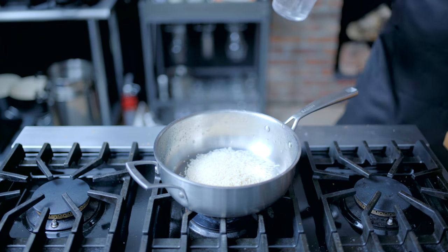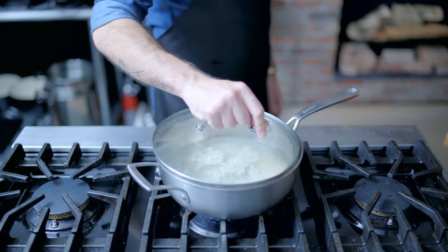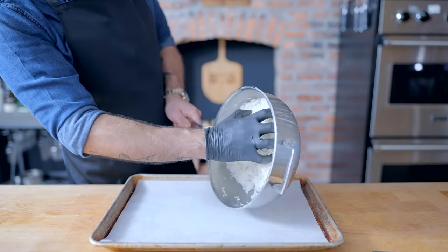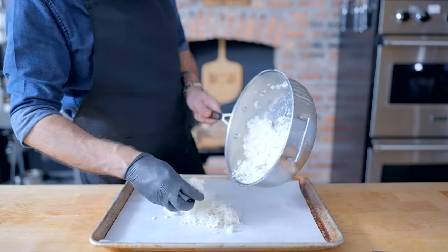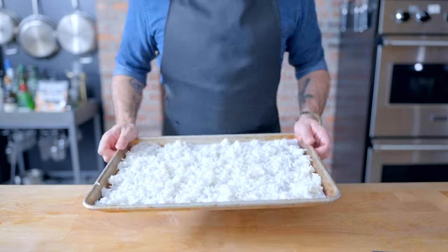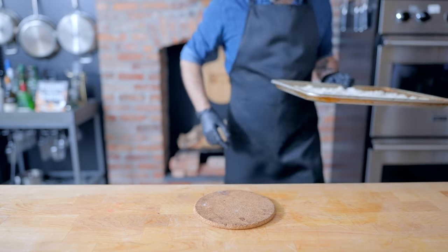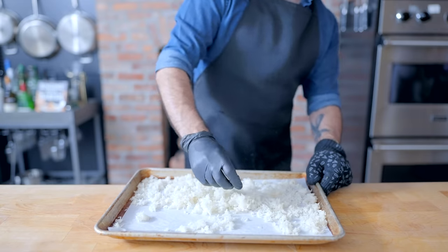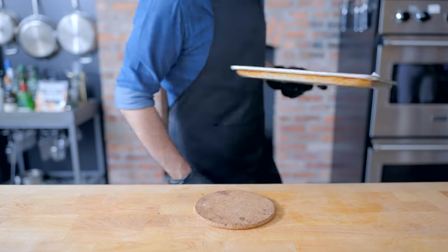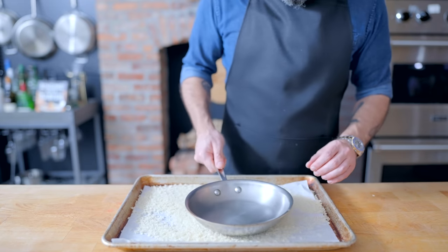First up, puffed rice — putting the crisp in Cocoa Crispies since 1958. First, we just got to cook some long grain white rice per manufacturer's specifications. Once cooked, let it cool, and then spread it out on a parchment-lined baking sheet. The goal here is to dry out each individual kernel of rice completely. So get them separated and spread out as best you can, and pop them into a 200 degree Fahrenheit oven, preferably with convection — only taking it out to stir and break up the rice three to four times during its two and a half hour stint in the oven, until you have cooked rice that resembles an uncooked rice.